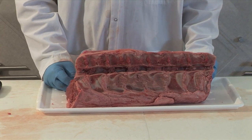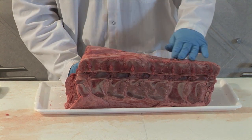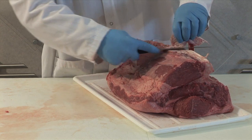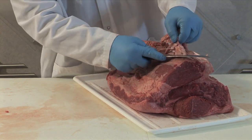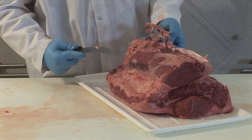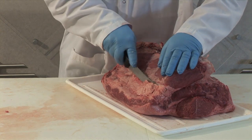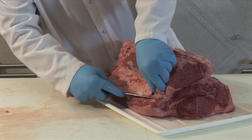Prior to portioning, there are a couple of things we need to trim. There's some heavy connective tissue on the top side of the tenderloin that we'll remove, as well as some heavy connective tissue along the bone surface. We'll also trim away some of the heavy kidney fat.